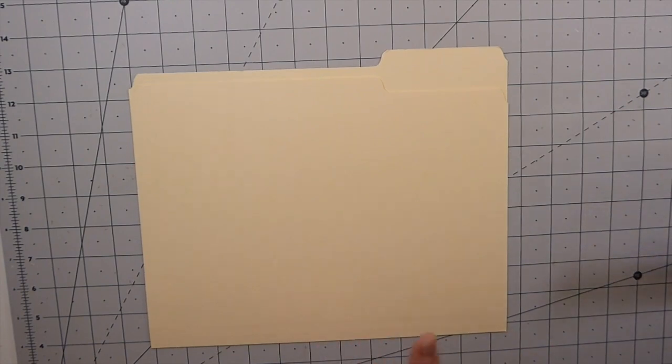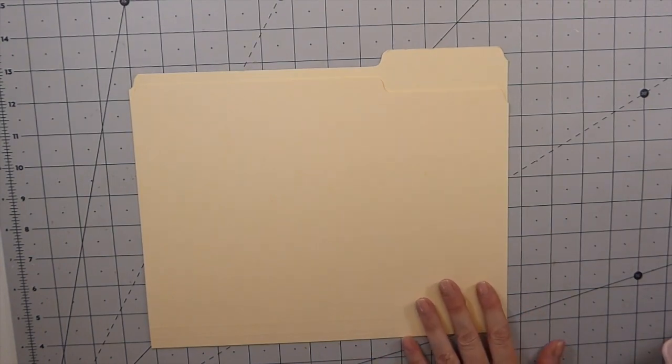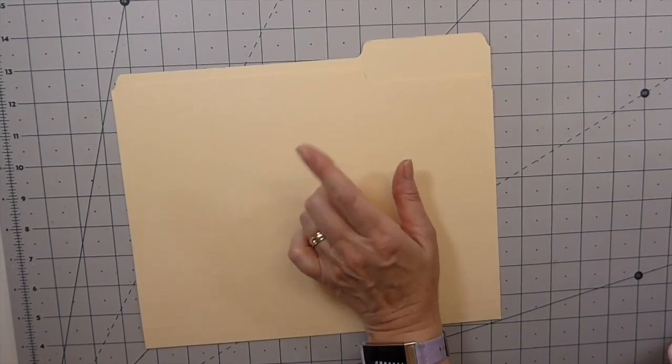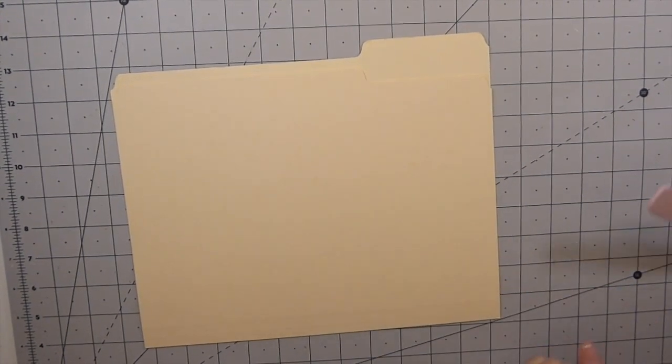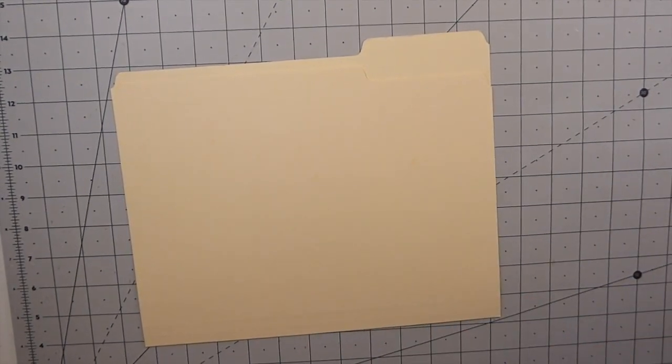Good morning everybody, welcome back. Today we're going to start a new series — it's been done before and there are many names for it, but I'm going to call this a pocket-size altered file folder. I think it's kind of fun to do these little series. I was debating between this or carrying on with embellishments, but I'll probably mix it up and add a few embellishment and ephemera ideas in between.